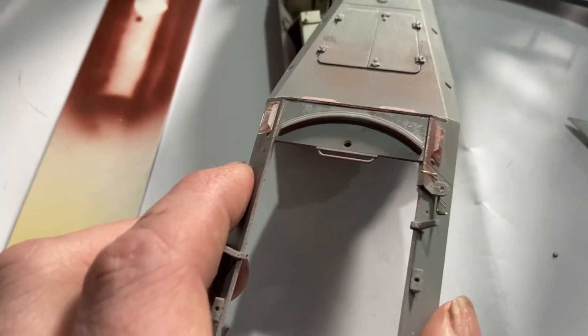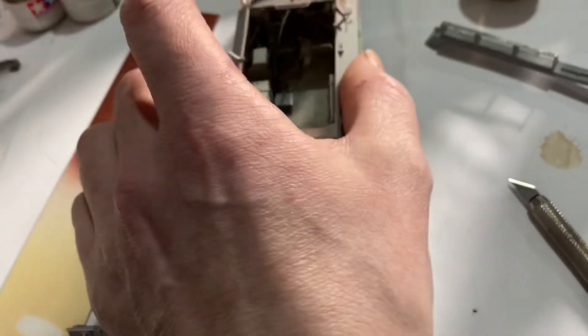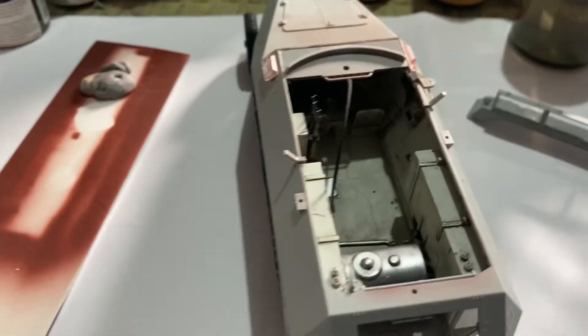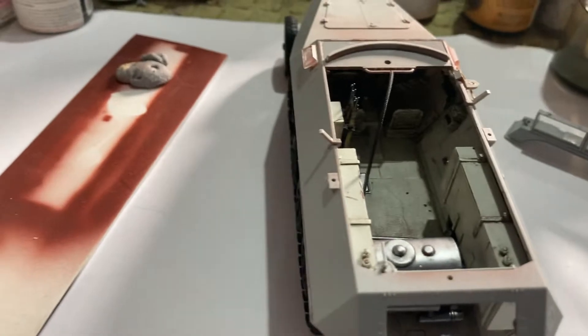I don't know why I forgot to put the roof on. So there we go — all good, all proper now. So that'll go all sweet on top like that. All fits in. Radio fits in. Everything's good.